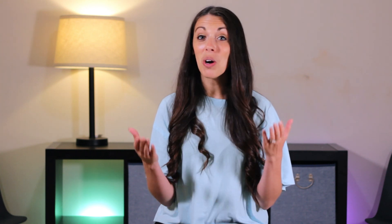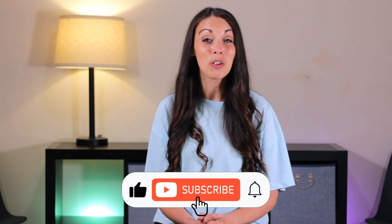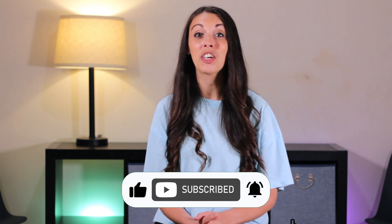So there they are — my five things to help you start and excel quickly. I hope you enjoyed this video. If you did, go ahead and like it, subscribe to this channel, and don't forget to grab my Tap Shoe Buying Guide in the description. Bye.